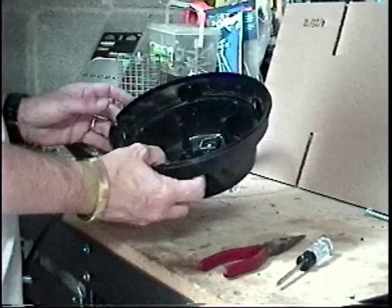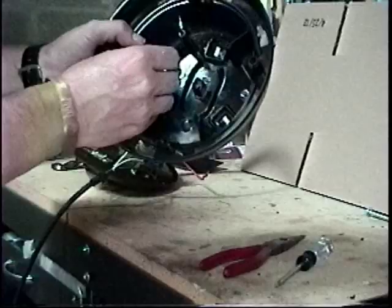I still have this connection part of the way apart. It's simple enough to get this connector out because all you have to do is push out on that and it pops right out.